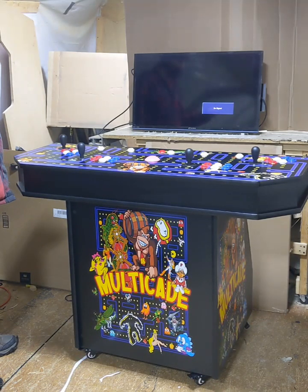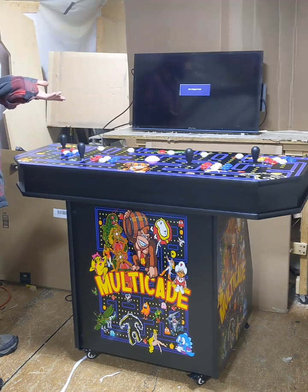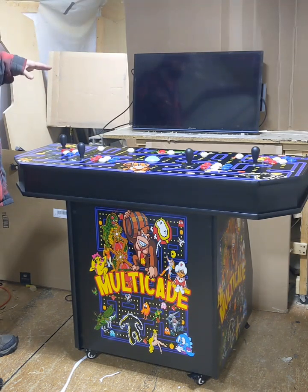Hey guys, Matt from Mr. Matt's Arcade here. Today we're gonna do an overview and instruction video for my four-player pedestal cabinet.